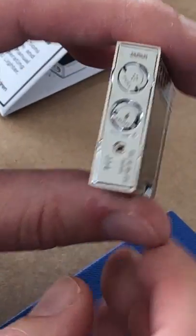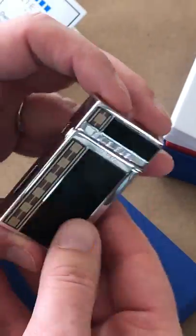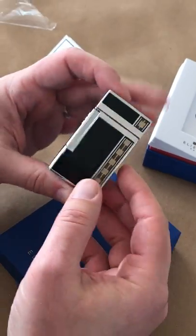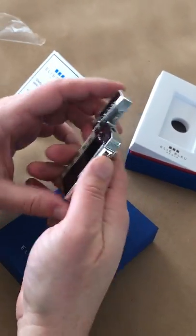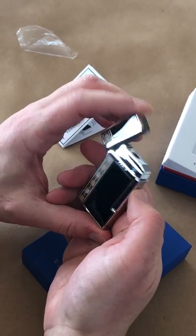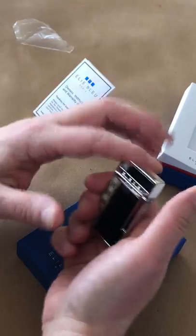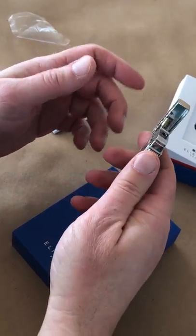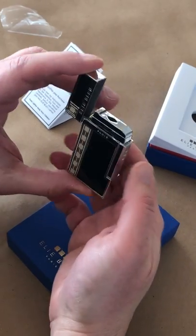Even though it does say LE Blue Paris and J14 on there, those are essentially all the outer garnishments. Popping open the lighter — and I know some of you are going to ask — no, it does not ping like some of the ST Dupont lighters do. You don't buy a lighter for the sound it makes; you buy a lighter for the quality and what it does in making a flame.